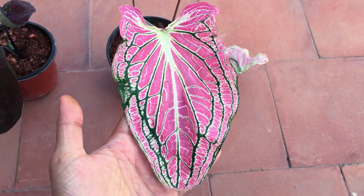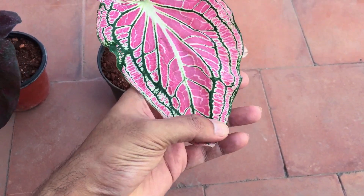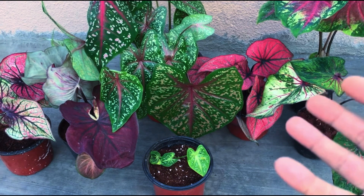So in both cases, whether you have a fancy leaf or a strap leaf, both caladiums will hit dormancy when the temperatures tend to drop. Now it completely depends upon you whether you want to leave the tubers in the pot or you want to take them out. If you are from a place where you experience snowfall, then of course you will have to take them out from the soil or from the ground.